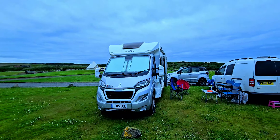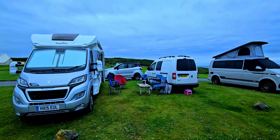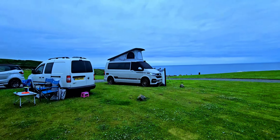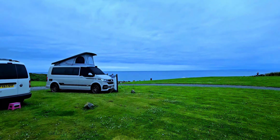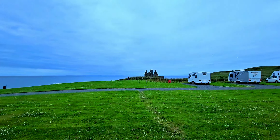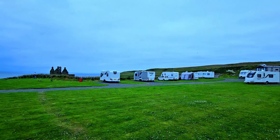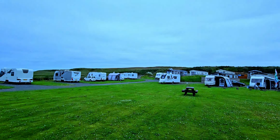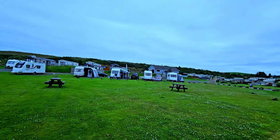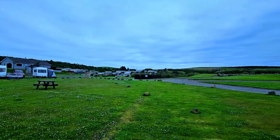Hi everybody, we are at Port Patrick Campsite, Castle Bay Campsite. This is where we are set up — that's me, Spike and Michelle. Another lovely day, the castle's over there. Just about to head off for a hike towards the lighthouse; there might be a cafe there. Great wee campsite.